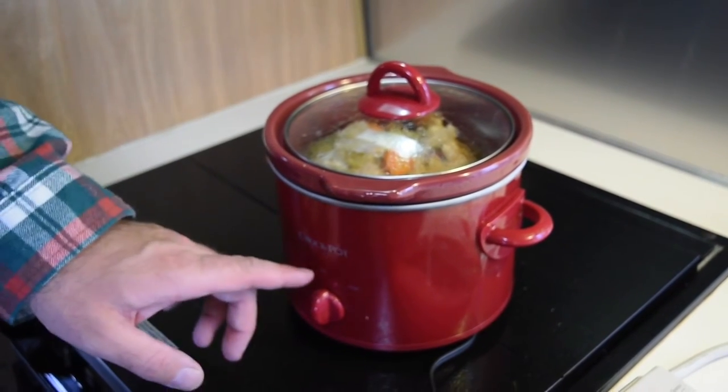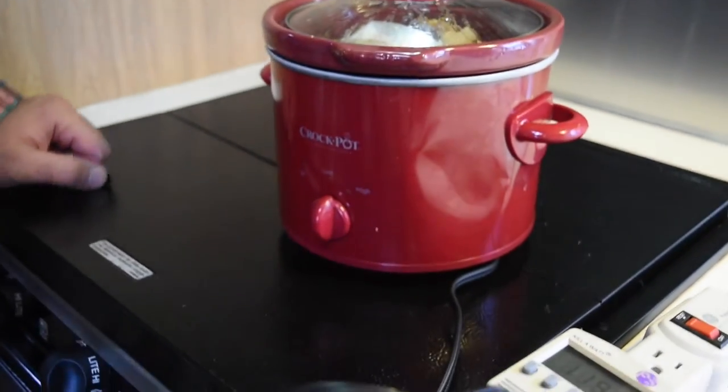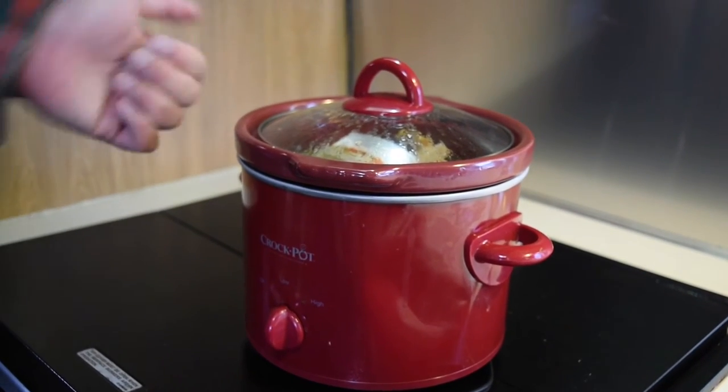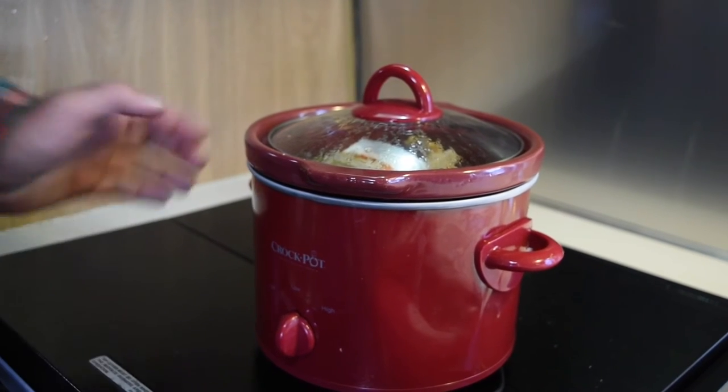We just have a low and a high setting. High reduces the time to about half. This is about an eight-hour cook — we have about an hour to go. One thing with a crock pot is not to open it; when you open it, you lose all that trapped heat. So we really try not to open it until we get close to the end.